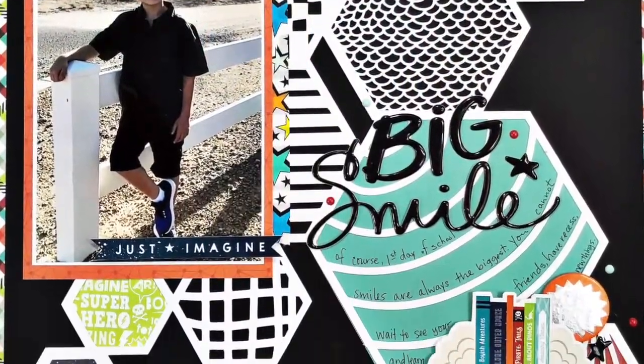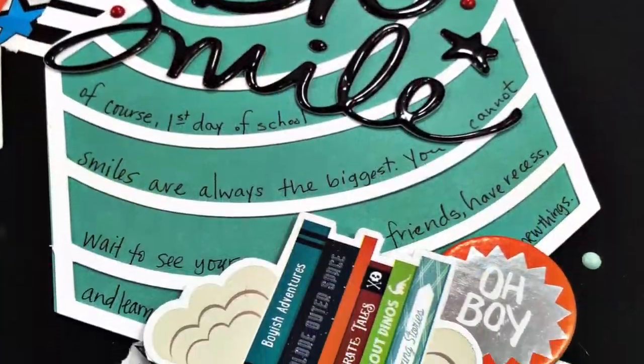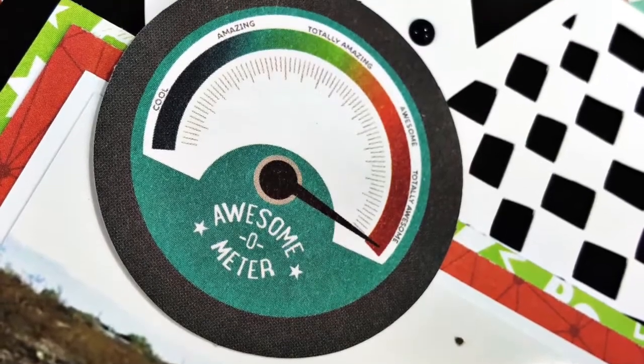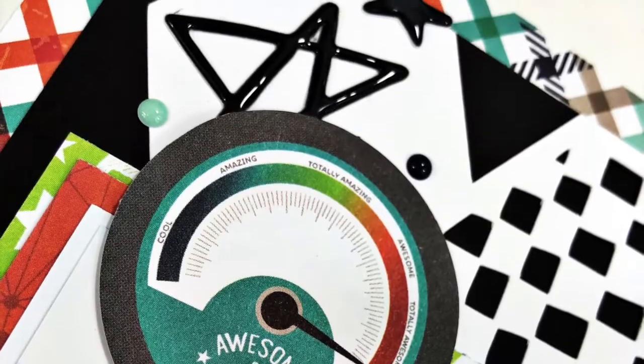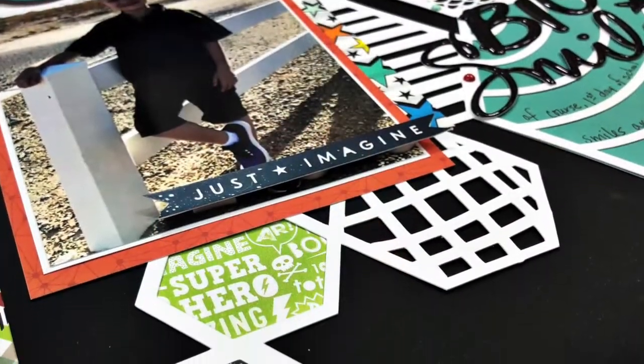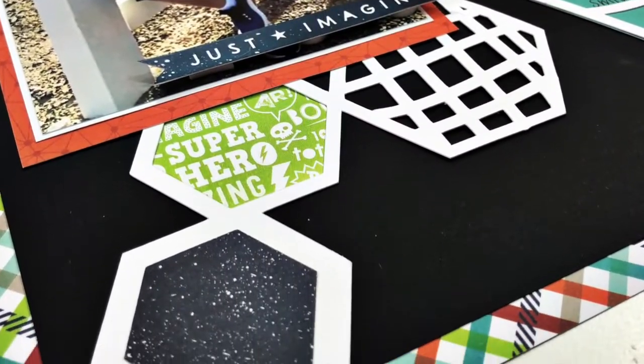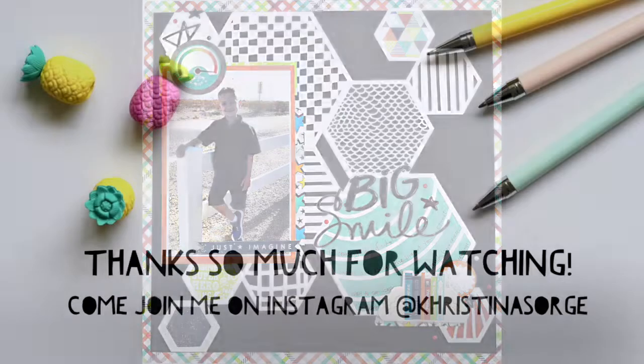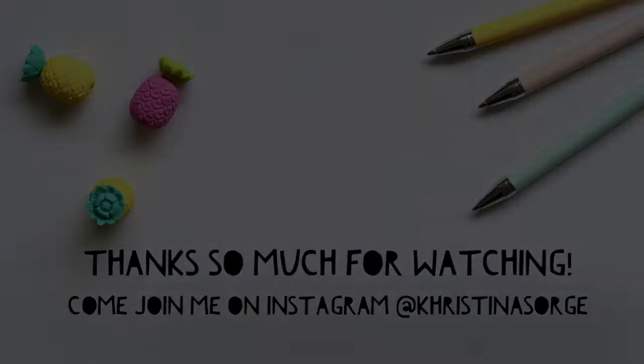I went back and added my journaling following the arc of that cut file, which just naturally worked out as a great place to journal. That's going to do it for my layout. I hope you enjoyed seeing how I was inspired by Cynthia's layout and created one of my own. Make sure you click down below to check out everyone else's videos — I'll see you soon, bye!